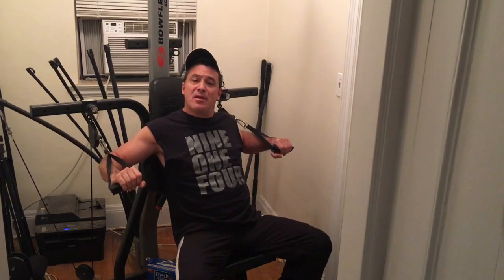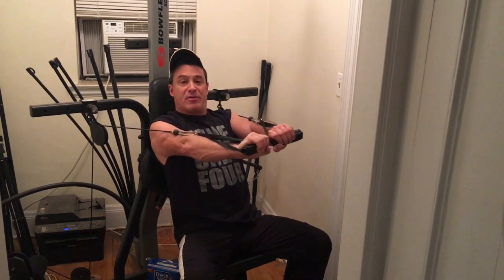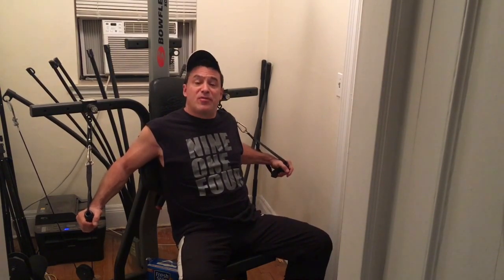I know at your club there's probably lots of different machines. So you're going to find a machine that resembles this and allows you to do this. Start wide and hands come together. I will demonstrate all three sets for you.